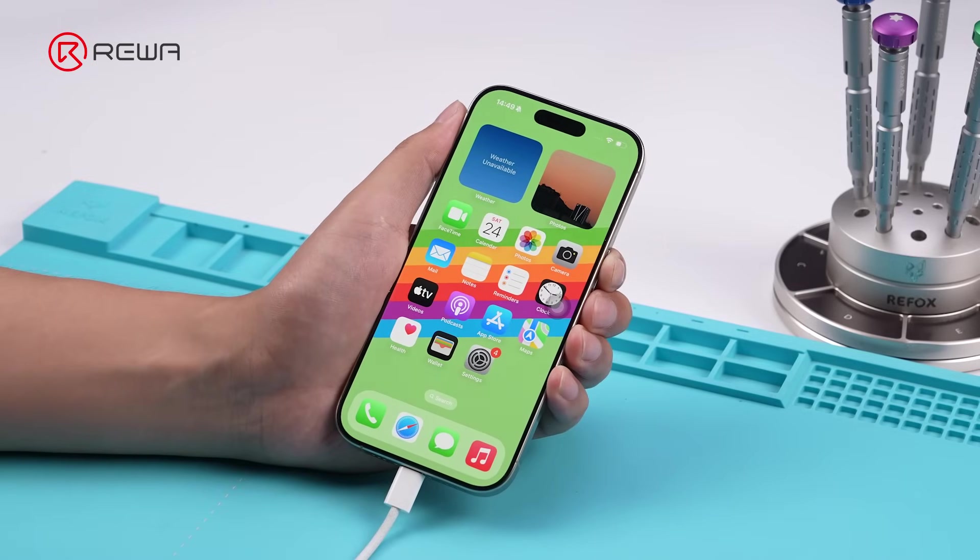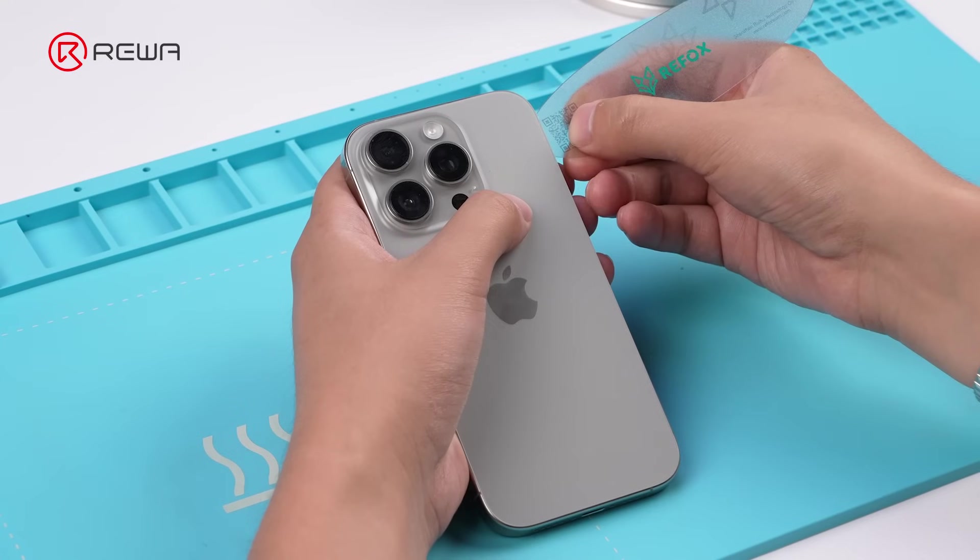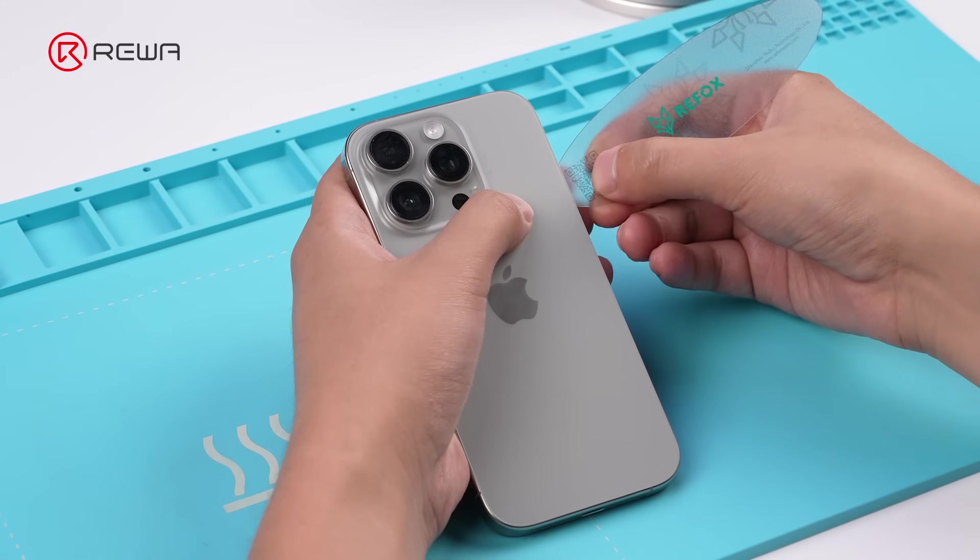As you can see, the iPhone 16 Pro cannot charge. Power off and remove the back glass.